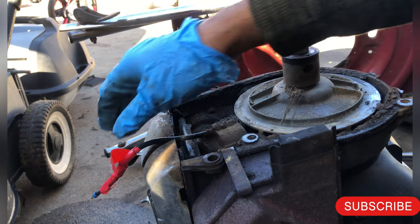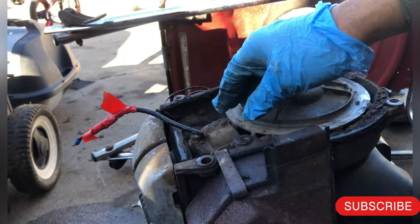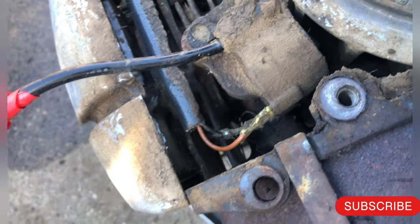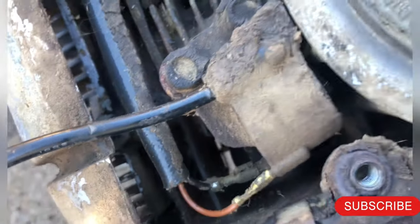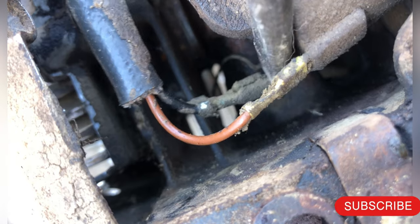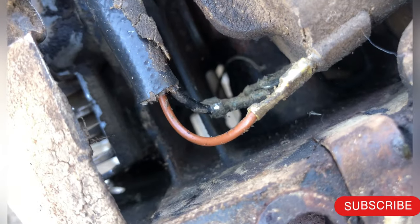And here is the ignition coil — that's the one. It's in very bad condition. I can see it's in bad condition; it must have been very old. The bottom one must have come out very loose. Okay, the top one seems good.